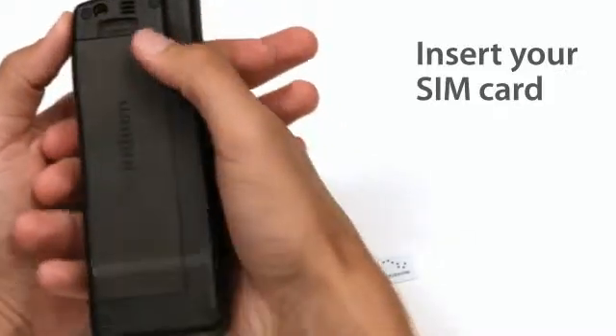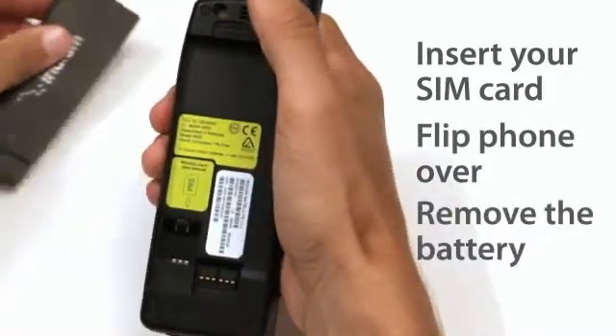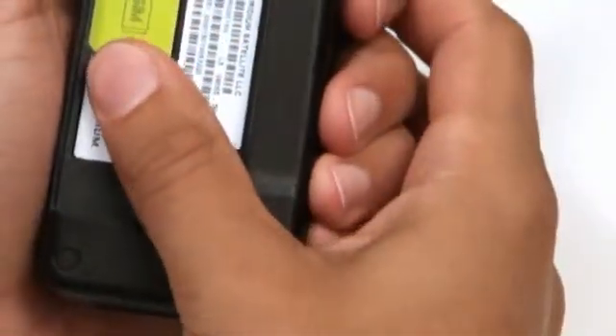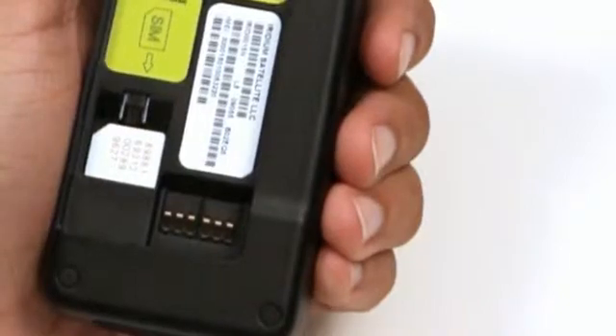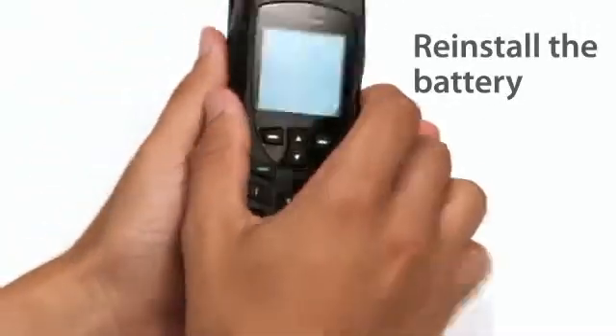To insert your SIM card, flip the phone over and remove the battery. Position your SIM card above the slot and slide it downward until it locks solidly into place. Reinstall the battery, making sure it clicks into place.